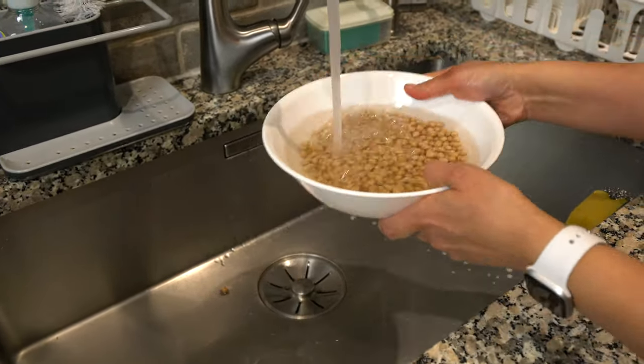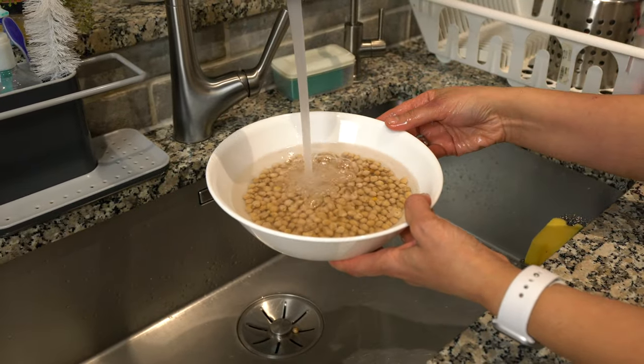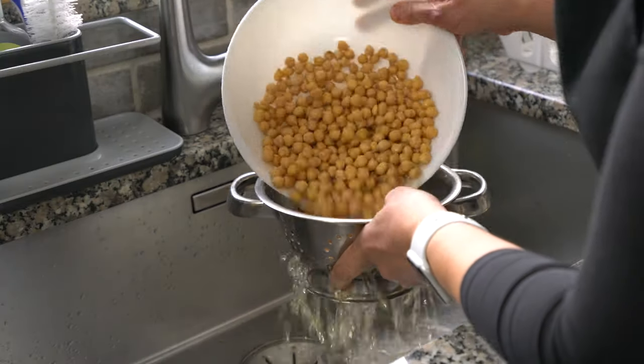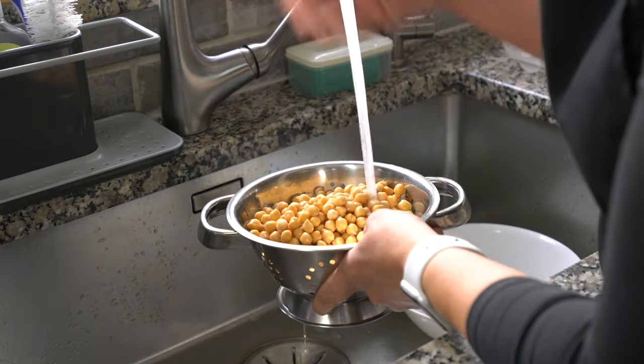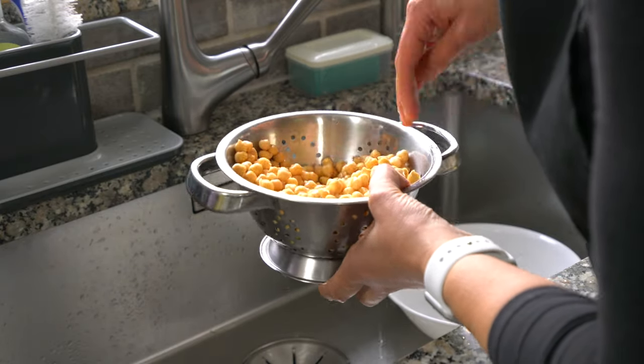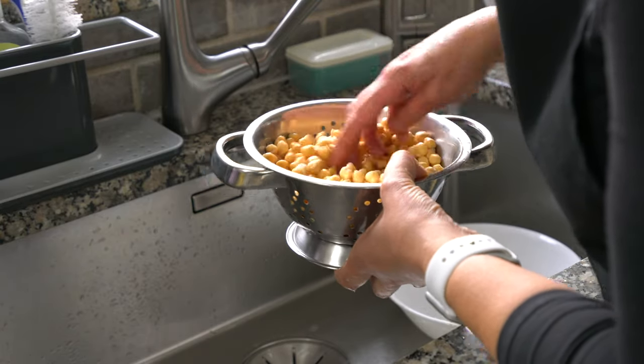The first thing we're going to do is rinse the dried chickpeas and wash them under running water. Then soak them overnight in plenty of water because the dried chickpeas will absorb a lot of water — make sure there's plenty of water in there. The following morning, drain all the water and give the chickpeas a quick rinse, then remove any chickpeas that have black spots or don't look good.